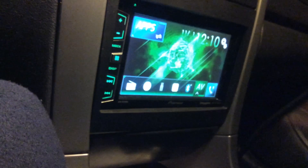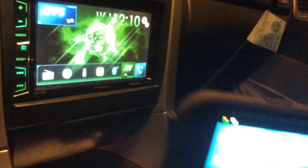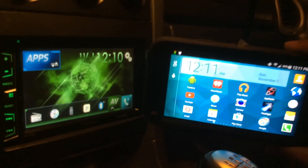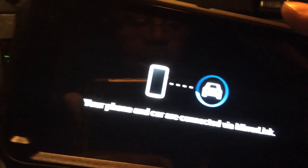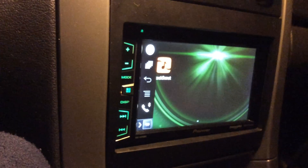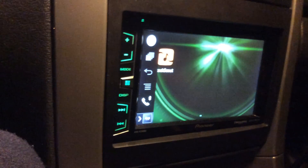Basically what I'm waiting for now is for the phone to link up with the head unit. Now you can see it says on the phone 'your phone and car are connected via Mirror Link' — that's what you want. Now all I have to do is push Apps, hit the OK button, there is the Rock Scout app, and I hit Rock Scout.